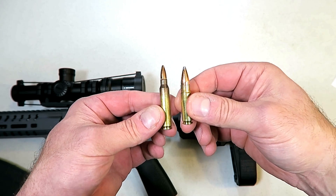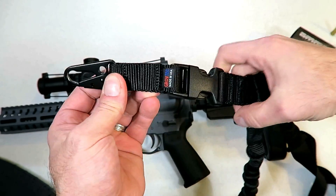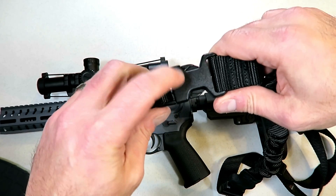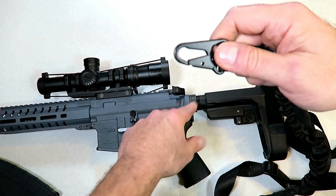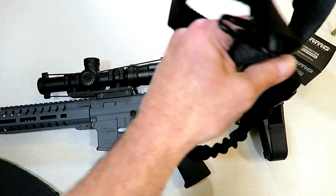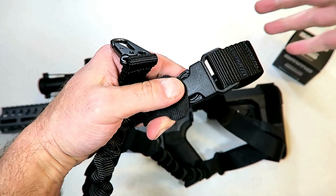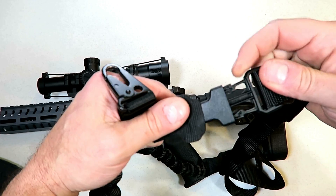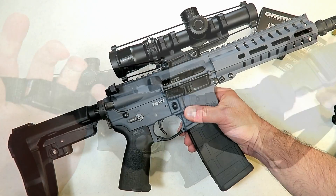The single-point sling I'm using is made by Grovetech — pretty comfortable, nice and heavy duty. The straps and buckles are very strong and all steel. It does have bungee straps and a quick-release buckle, so if you need to take the AR pistol off your body quickly, just release it — that prevents you from having to take it off over your head, which is time-consuming.